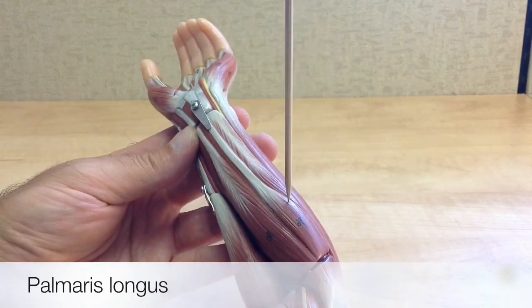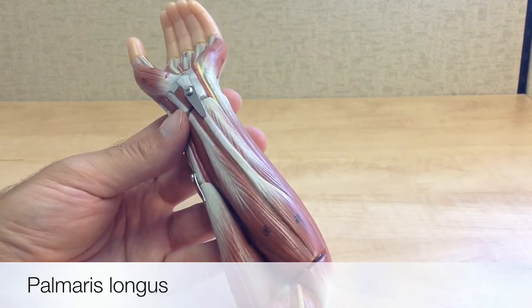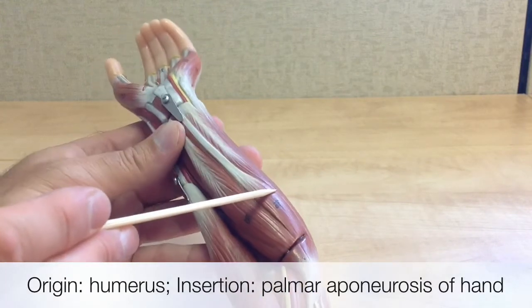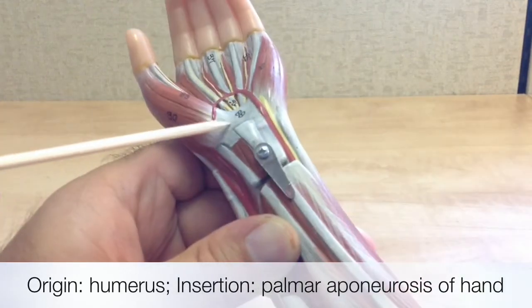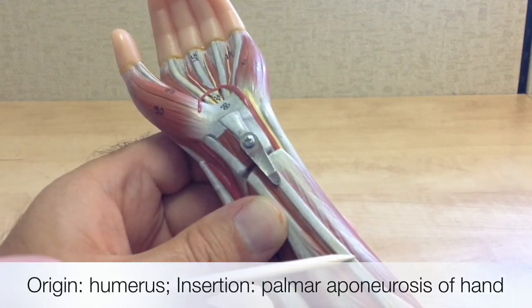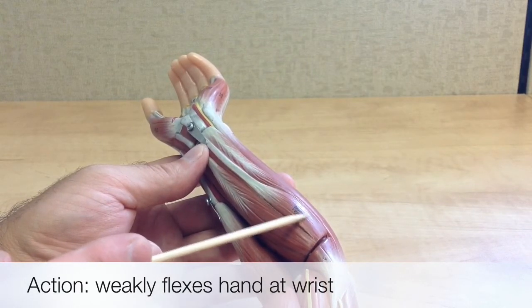Next, this is the palmaris longus. This is the small belly of the muscle, and it has a long tendon which ends at the palm — that's where the muscle gets its name, palmaris longus. Its origin is on the humerus, and we can follow the long tendon down the forearm to its insertion point on the palmar aponeurosis, which is a flat membrane-like tendon on the palm. Just follow the long tendon down to the palm and you know you have the palmaris longus. This muscle works to weakly flex the hand at the wrist.